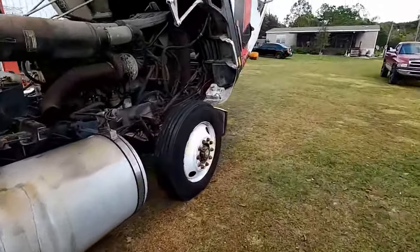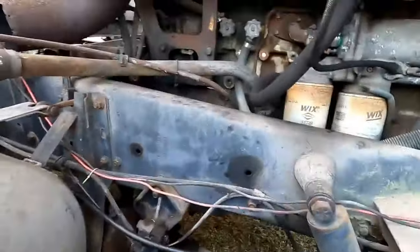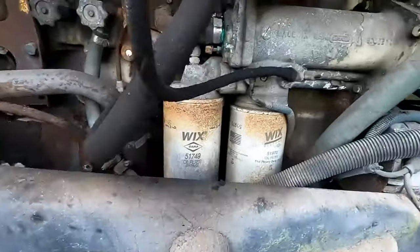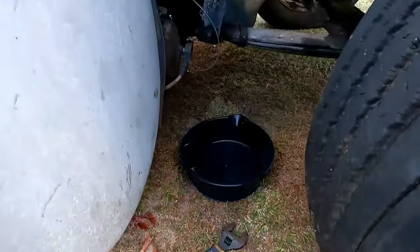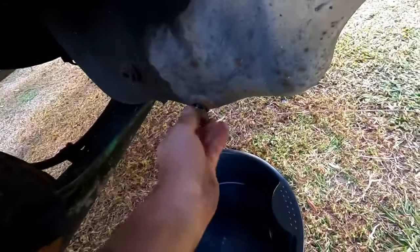We're coming over to this side of the engine to drain all the oil out because it's dirty. Look at these freaking oil filters — they are massive compared to my hand. I'm gonna get that big nut busted loose right there with my vise grip adjustable, and see if we can get the rest of the oil drained out. I got that busted loose — it was very very tight.